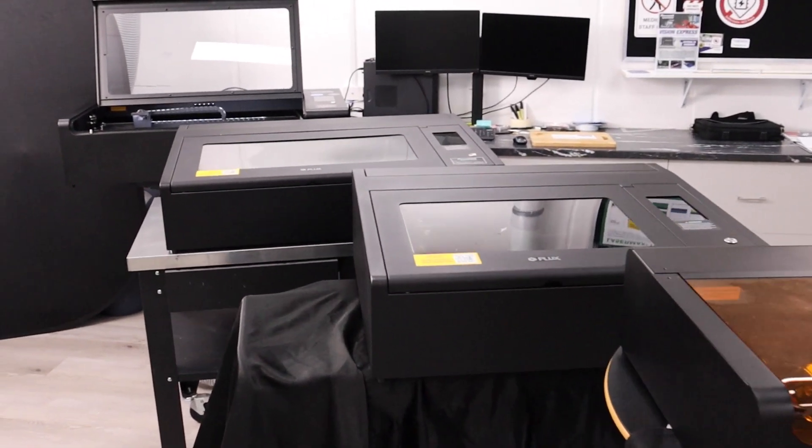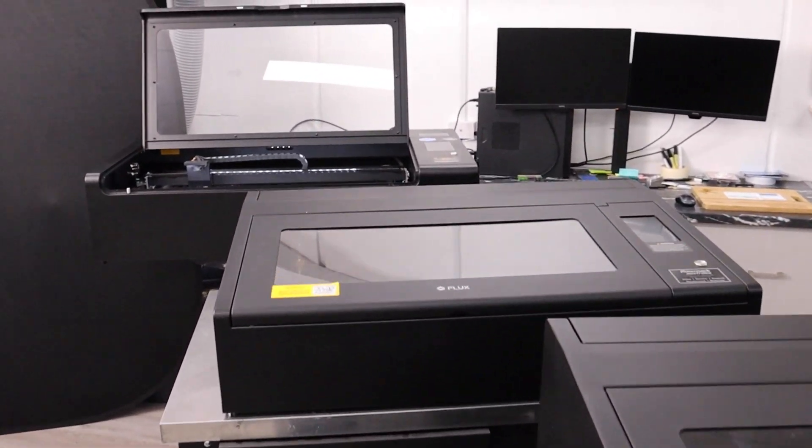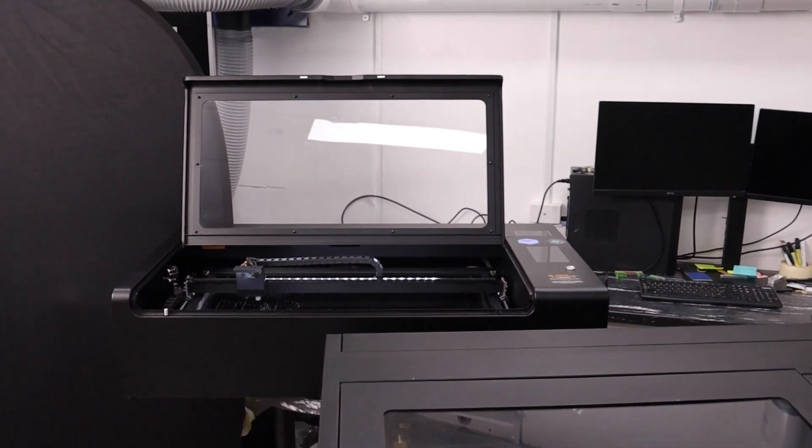Today I want to show you our Flux range of lasers from the entry-level BMO right through to the professional level HEXA. Let's head on into our showroom and we'll have a look at the machines.